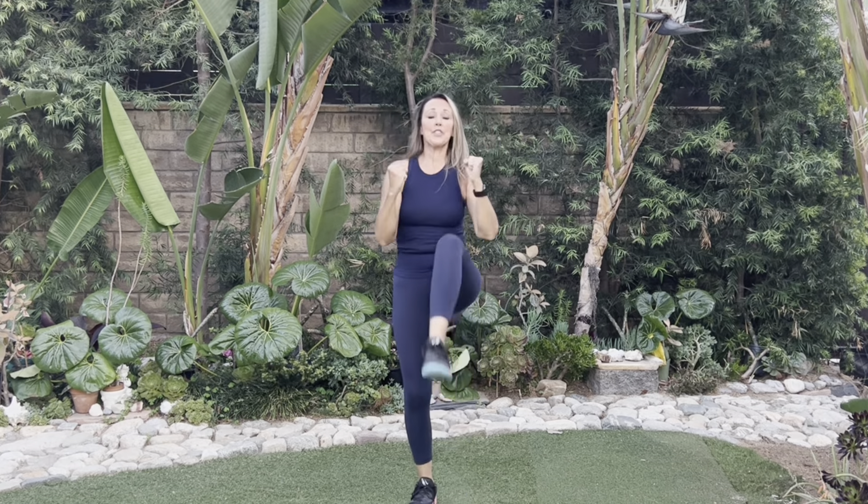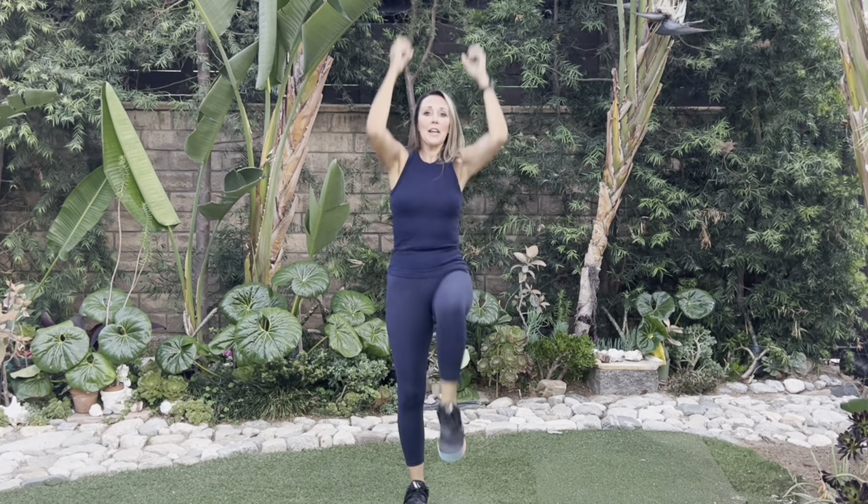Right foot. Again, heel out. Abs in tight, shoulders square. Progression. Progression, knee in. Take it up higher. If it starts to get too much, hands on hips.